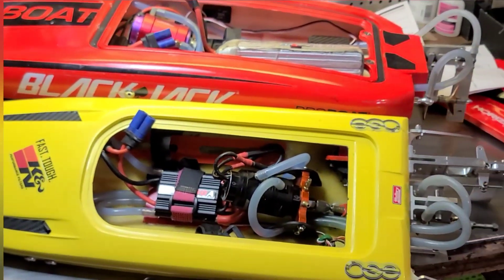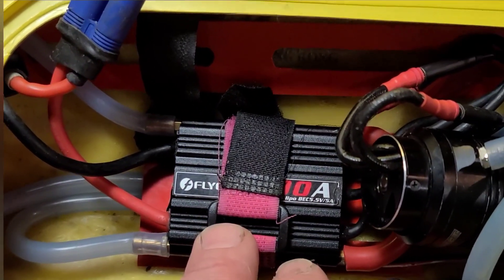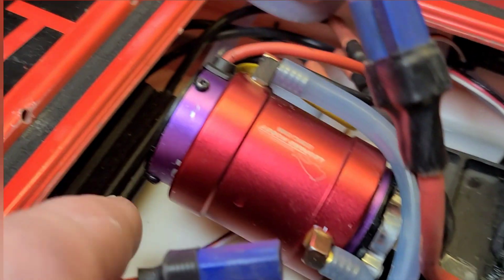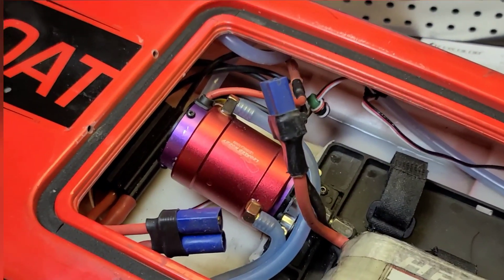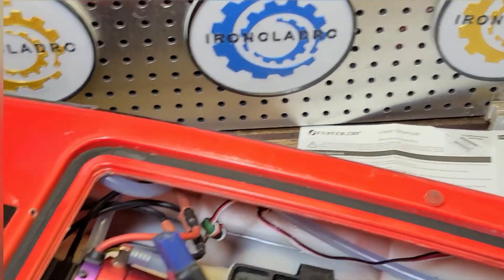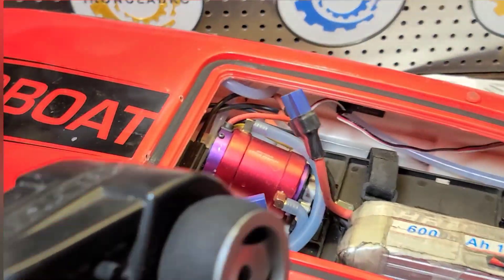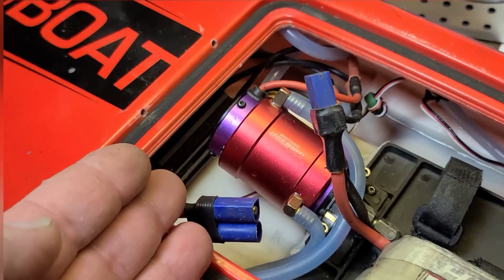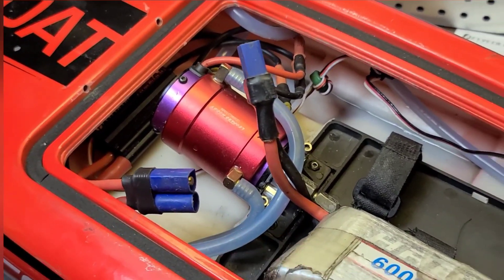Welcome back to Ironclad RC. I had a request from one of my subscribers on how to set up a Flycolor ESC. These are Flycolor 90s. I have them in my Blackjack 24 and my Delta Force 23, and a 150 in my big Delta Force. We are going to go through how to set the parameters up with a pistol grip remote. You don't need a program card — you go through the parameters with tones. It emits a tone telling you which parameter you're on, and then you can pick each program from that parameter.